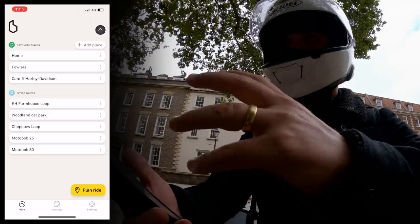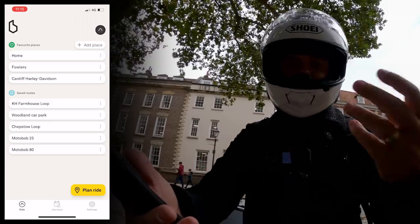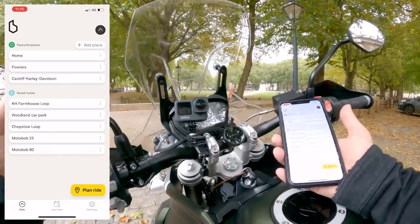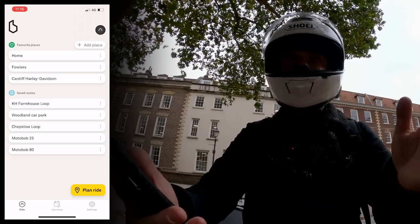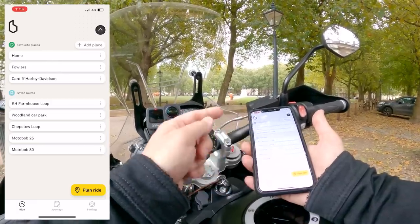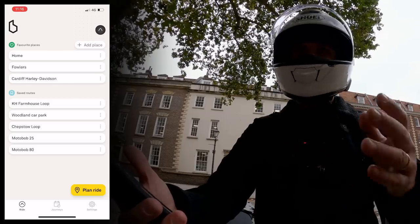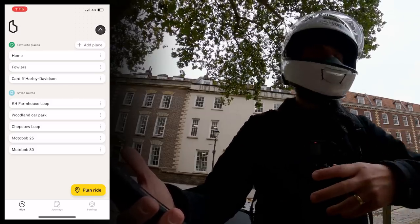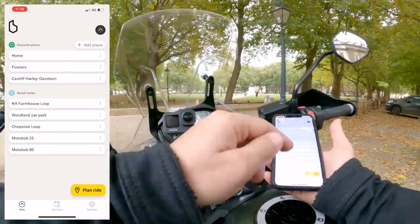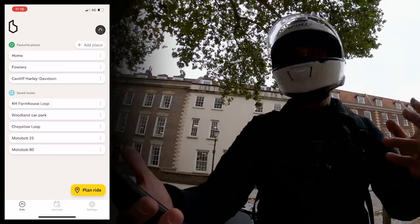Let me show you some of the main features of the app. At the top of the home screen you can set favourite locations — I've got home and a couple of dealers I go to frequently to borrow bikes. It's super handy for quickly plotting a route to the places you visit most often. There are also saved routes; I've got a few I do regularly to review bikes, but you could save different routes to work — a quicker one or the scenic route — and quickly access them without having to plot manually.